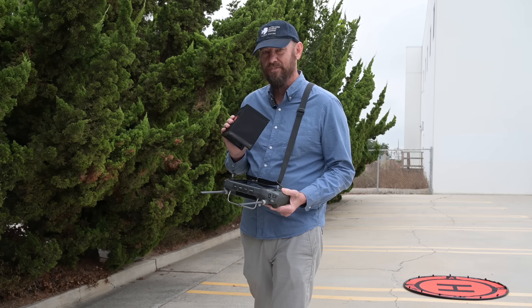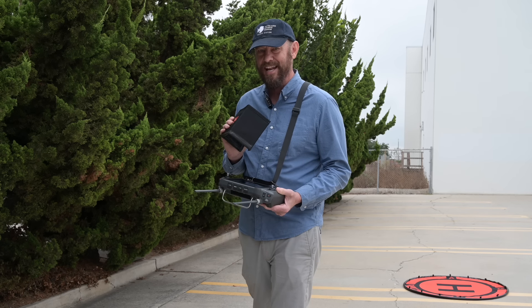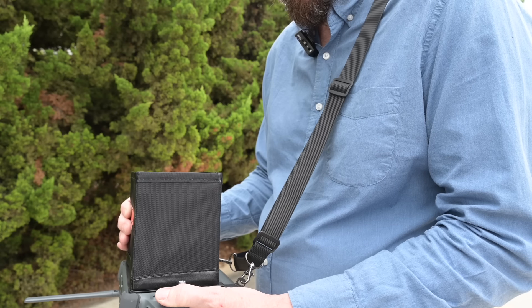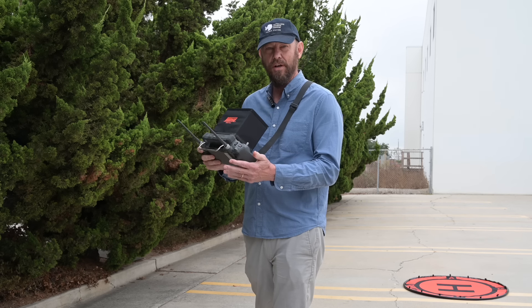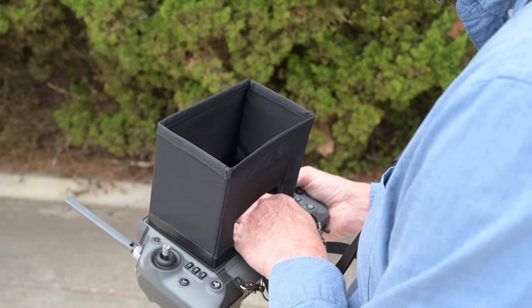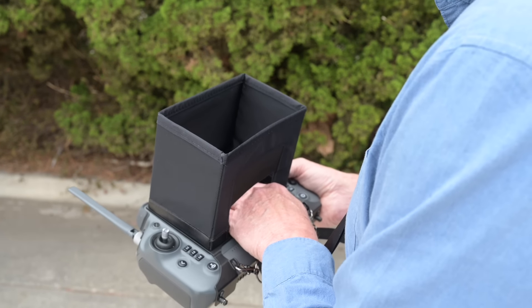This is the sunshade for the HRC Plus. It's magnetic. It has a quick connection to the metal bracket onto the controller, and now you have glare-free viewing of your LCD screen. It also has an entry point in the bottom panel for touchscreen access.